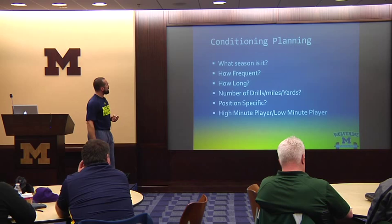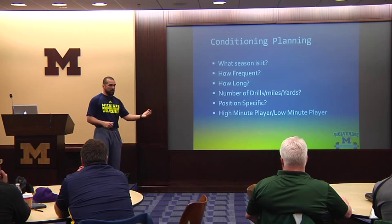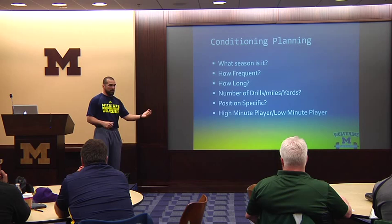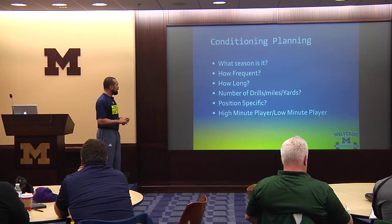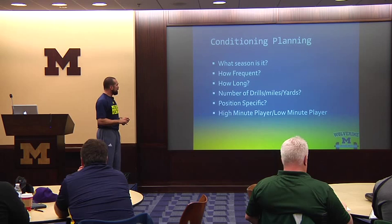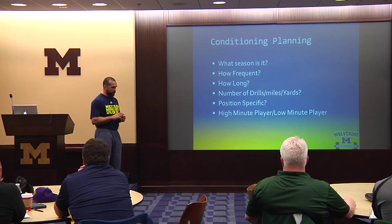Conditioning planning — again, what season is it? How frequently are we conditioning? How long? Number of drills? Are we measuring miles or yardage? Position specific — does my goalkeeper need to run as much as my defensive midfielder? Do I have a true FOGO or one that plays a lot of offensive minutes? High minute player versus low minute player — if you've got a high minute player getting a ton of repetitions in practice, he may not need the same conditioning volume. But you need your number two to be fit enough to step in and do number one's job. You've got to know your personnel to prescribe appropriately.